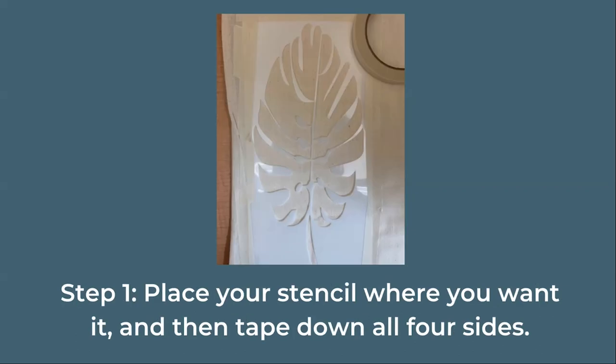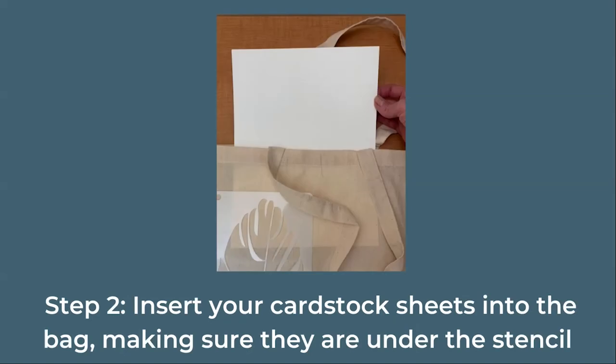Next, place your stencil where you want it and tape it down on all four sides. Insert your cardstock sheets into the bag, making sure that they are behind the stencil. This will ensure that the paint does not bleed onto the other side of the bag.